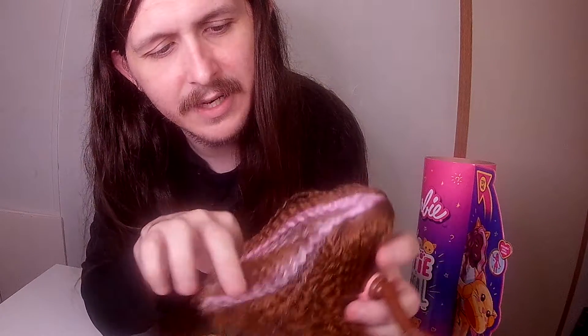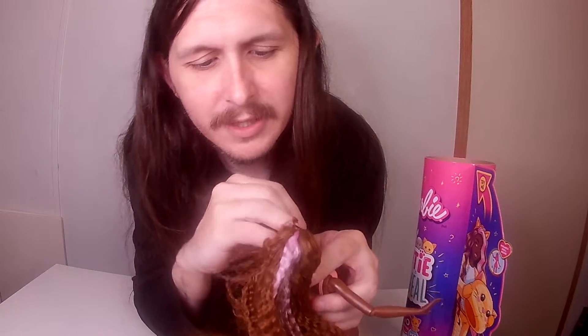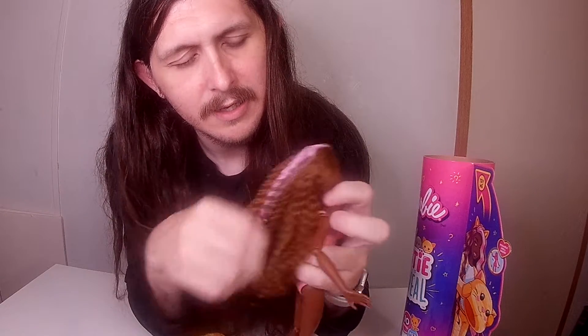Oh, and then inside of her hair I just noticed she has pink — once you kind of unfrazzle it you see the pink in her hair. That's pretty cool; I thought it was just brown. So you get her hair kind of unfrazzled and you can see the pink.